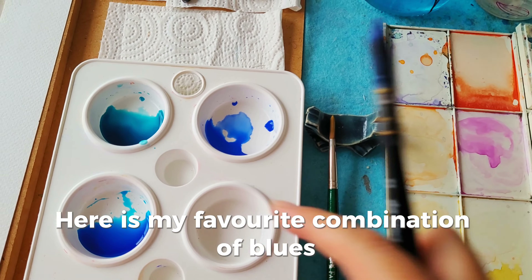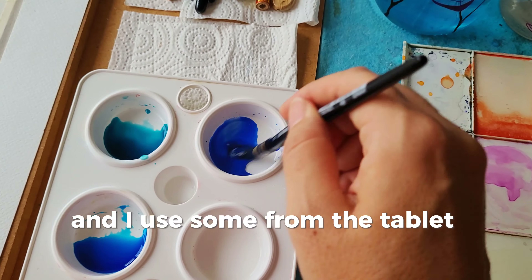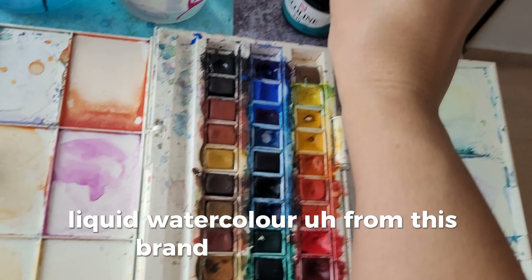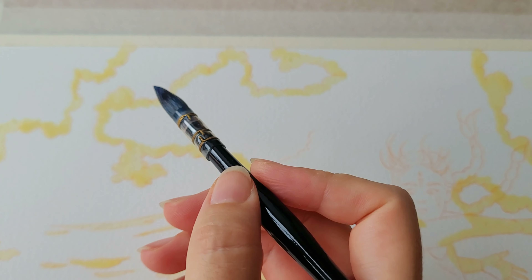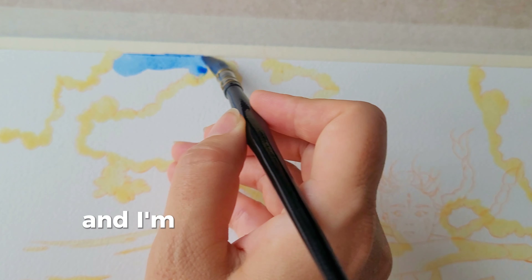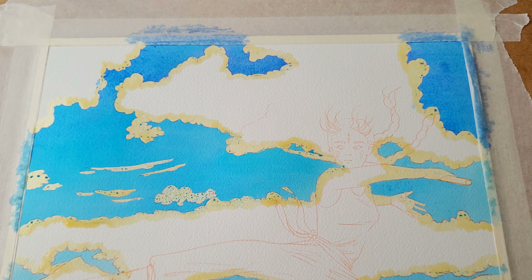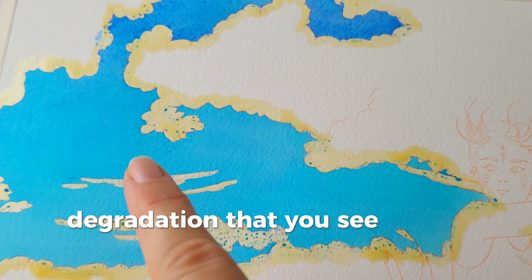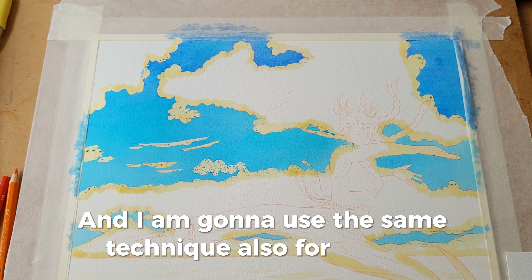Here is my favorite combination of blues that I'll use for the sky and the sea. I use some from the tablet and some liquid watercolor from this brand that I have here. So let's begin with the sky and I'm going to use my bigger brush. I used different tones to create that gradation that you see in the skies, and I'm going to use this same technique also for the sea.